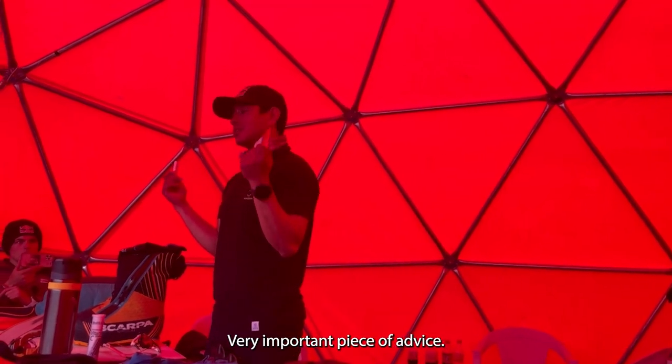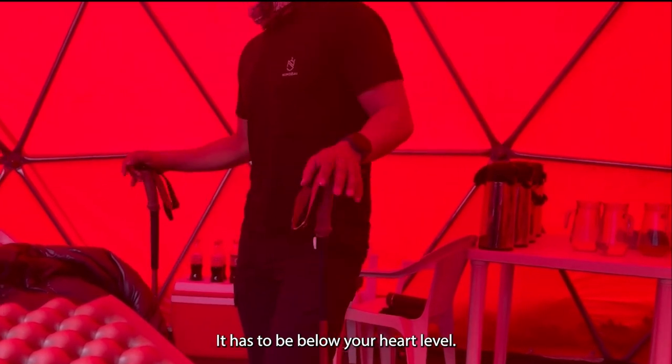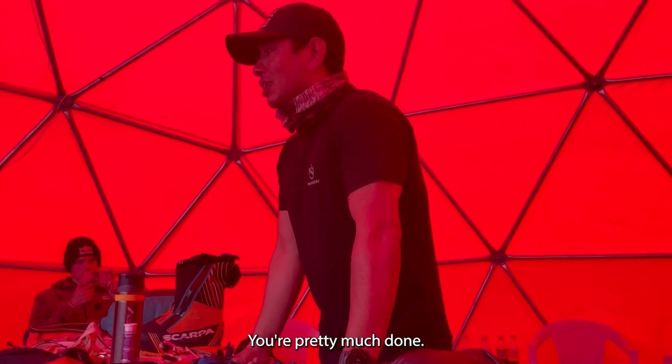Very important piece of kit, guys. This is very important — it has to be below your heart level. Can anyone tell me what? And if you can't move your fingers, you're pretty much done.